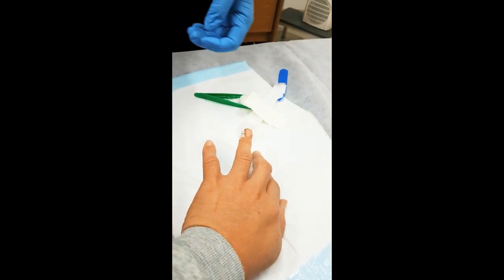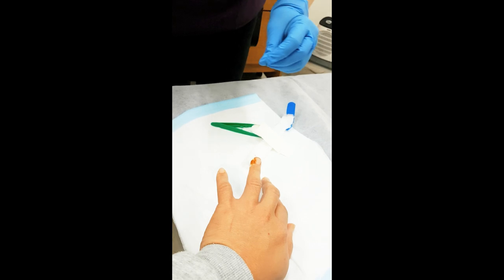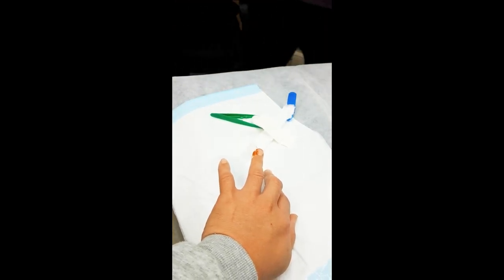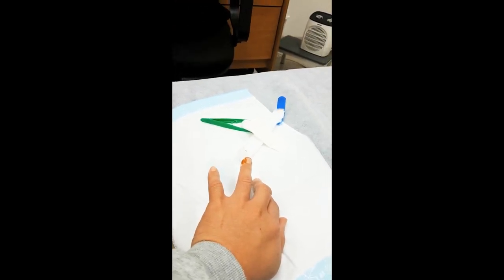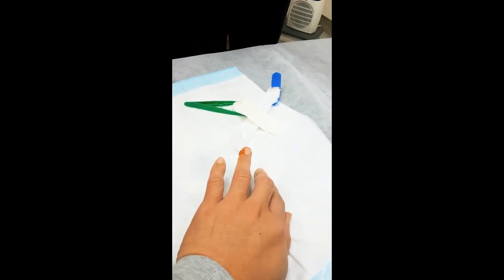And then add betadine again. Beautiful. And I'll just put a little dressing on for it. So in about 2 days, take the dressing off and then let them fall off by themselves.